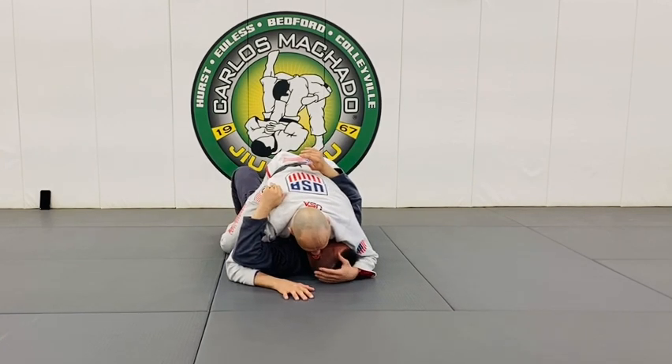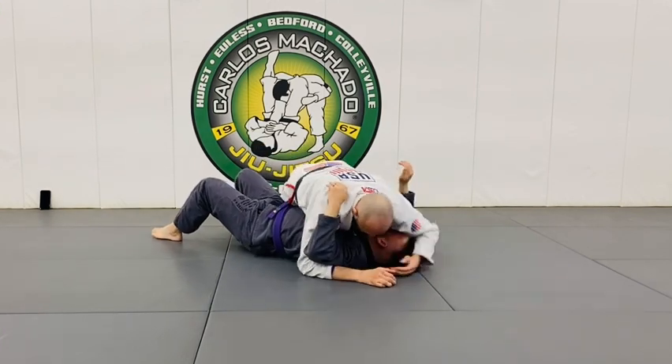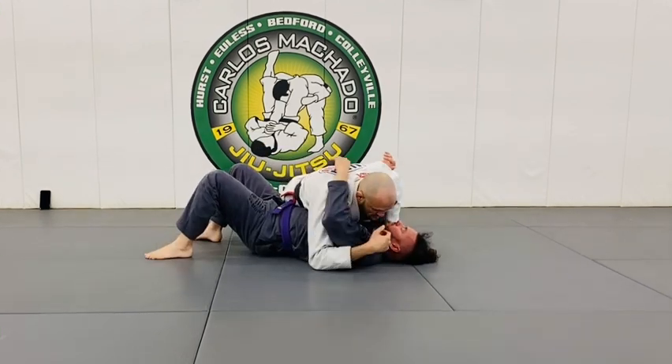You mount and you wait for your opportunity. Sometimes, as you switch your base here, he's framing here.